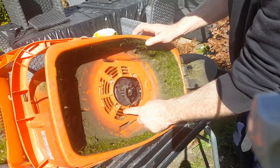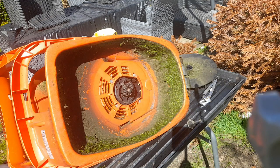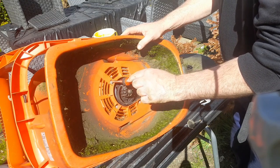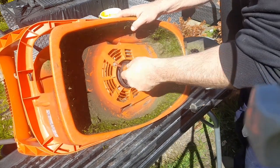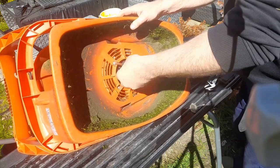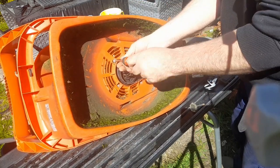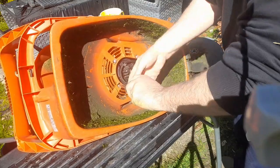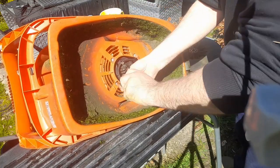So we need to undo these four screws. I'm just taking off these four screws on the top, pulling out by removing the pop screws.